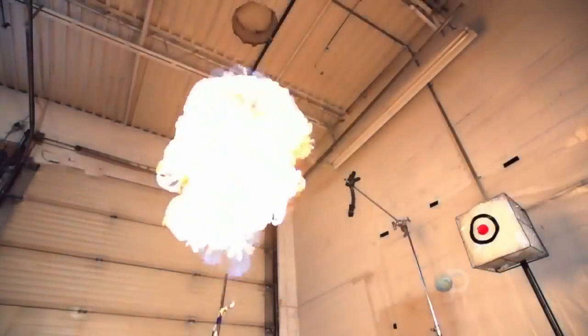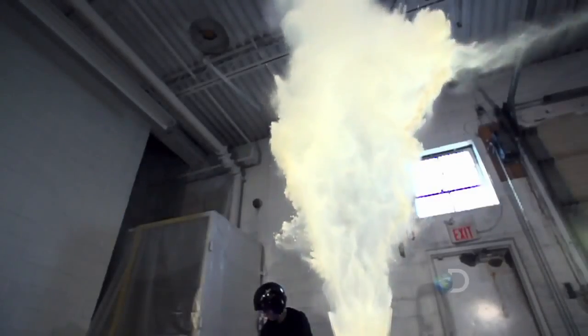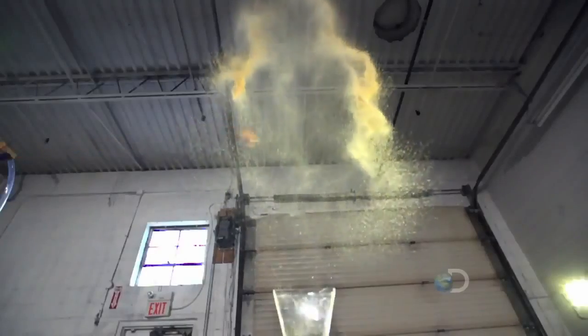So Carrie, is it just pretty straightforward — cannon, bang, bang, bang, bang into the target? You'd think so, but actually it starts with the flame effect. That goes off first. A tenth of a second later, the cannon goes off. And 60 milliseconds after that, the other three fire. So this is a piece of high technology. Yes, it is.